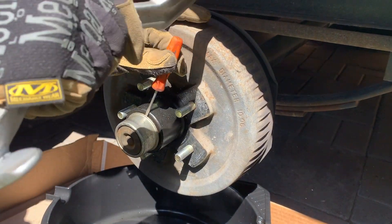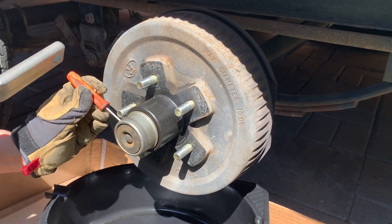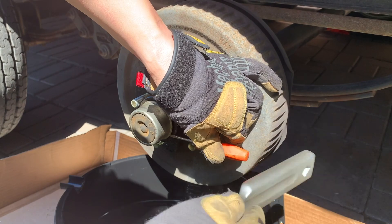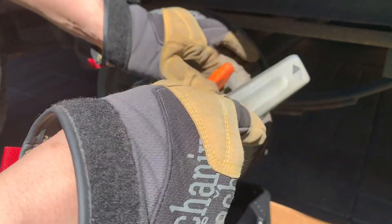I forgot to bring a hammer, so I'm removing the dust cover here — sometimes you have to improvise. I have a wrench extender I'm using as a hammer. You just need to loosen it off and then ultimately pop that off to expose the castle nut, which will be holding the bearings in place.